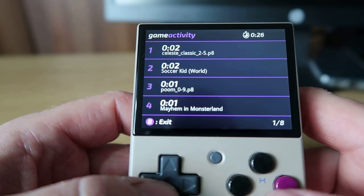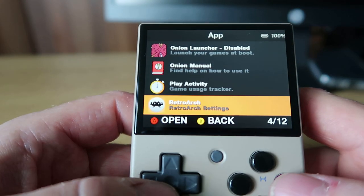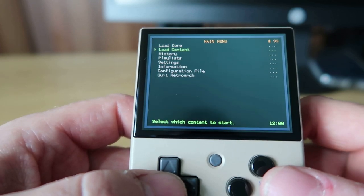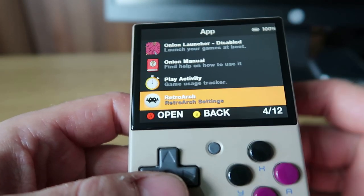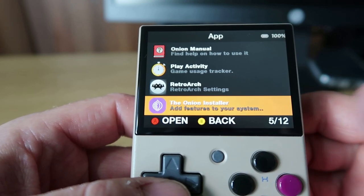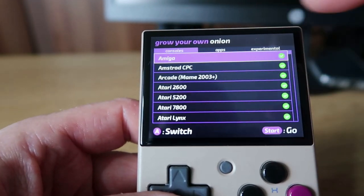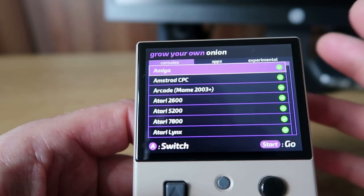You've got RetroArch with settings you can access and mess about with, though I found it a little bit confusing - I couldn't really change the core per game, for example. But it's there should you need it, and you can launch games through that as well, which is sometimes better as we'll see further in the video. The Onion Installer is where you're going to add more features to your Miyoo Mini. In here there are three options at the top - Console, Apps, and Experimental - and you need to tick these, as a lot will be unticked when you first arrive.